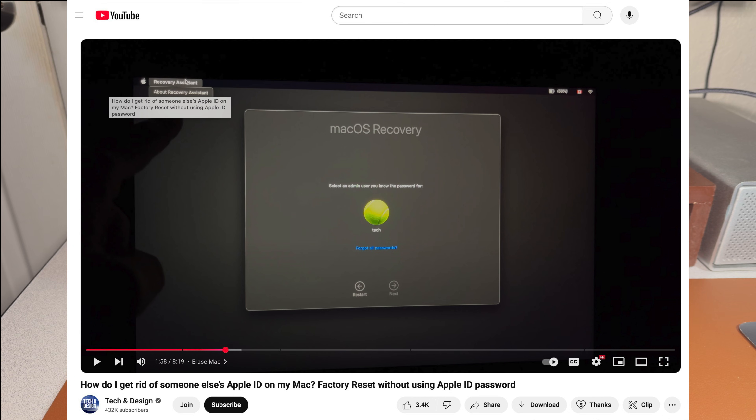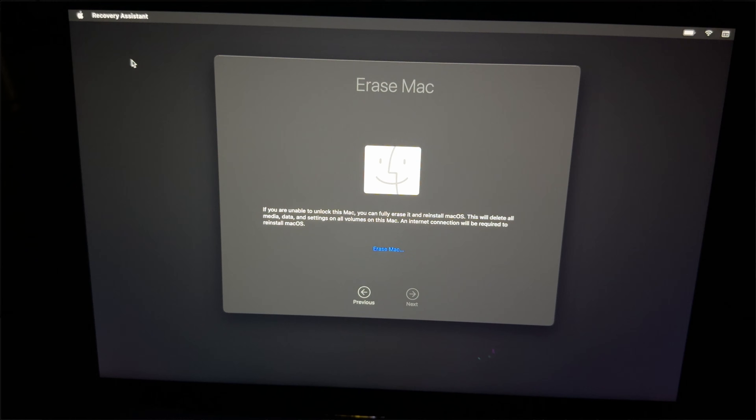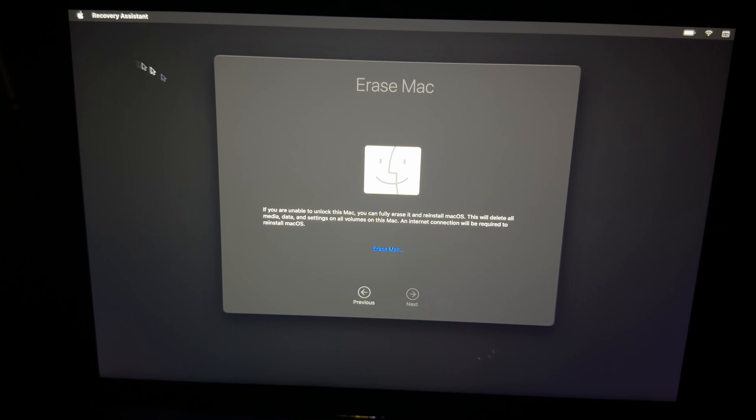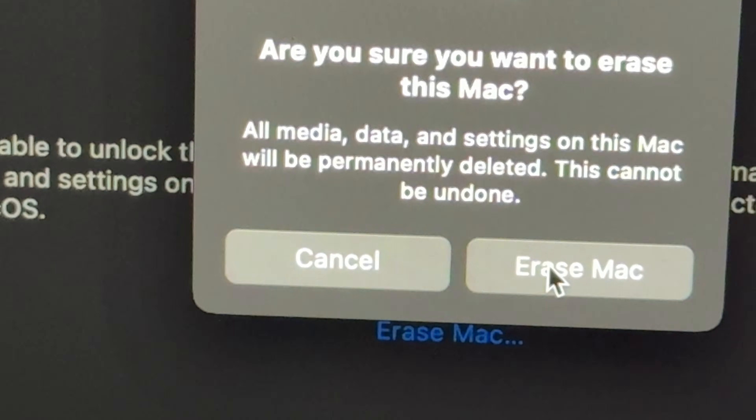While waiting for a response, I started googling and found a video — I'll link it in the description. In that video, you click on Recovery Assistance and then click Erase Mac. I think Apple should show both options at that stage in the recovery process. Once I watched that video, I went into Recovery, clicked on Erase Mac, and that worked. I was pretty excited — it just started erasing the Mac and I could see the process start.